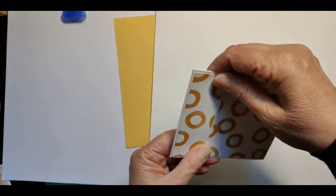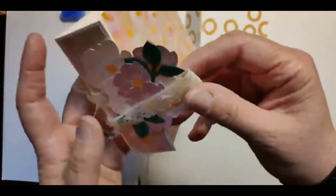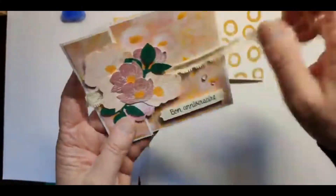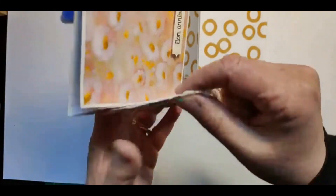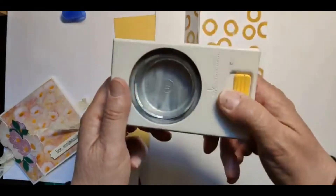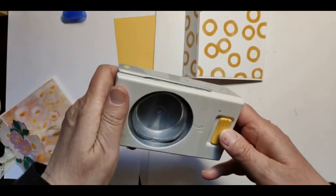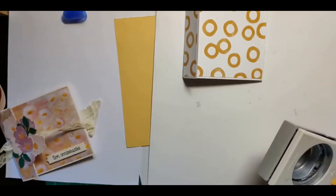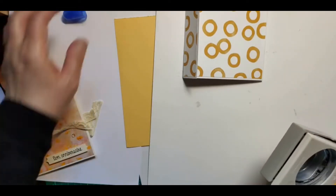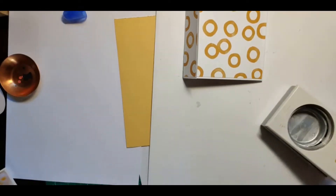On va poser les ronds et le ruban. En fait, ce n'est pas un seul rond qu'il faut faire, ce sont deux ronds. Donc on va prendre une perfo quelconque, un poinçon ou une framelite — ce que vous avez — et vous allez découper deux ronds. Moi j'en avais déjà découpé, mais je vais en découper deux puisque je ne les trouve plus.